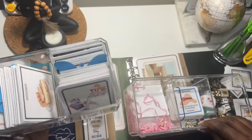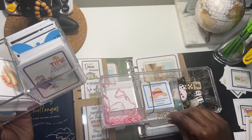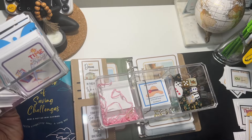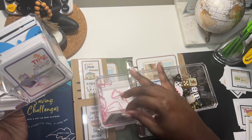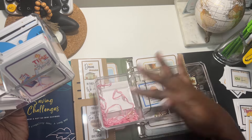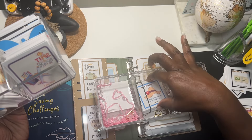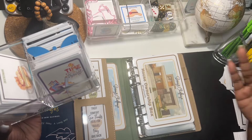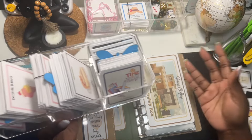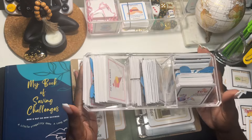I bought another one of these acrylic trays because they come in real clutch, guys. So I have my birthday box saving challenge here, then I have my all-inclusive box, and I have my dice index section. I figured since I have so many other box saving challenges, might as well get another tray and put the cards in.